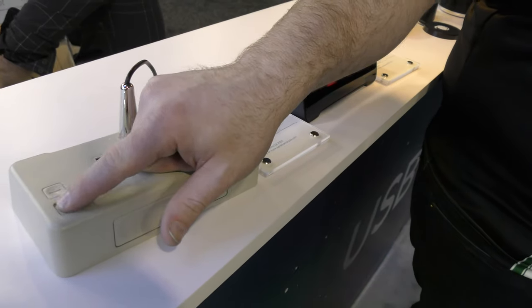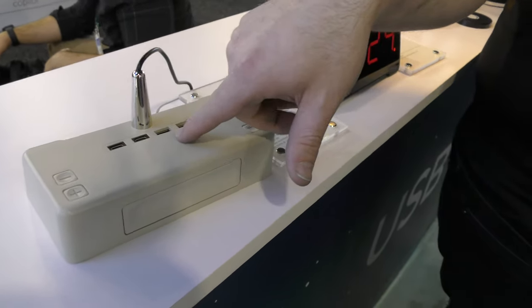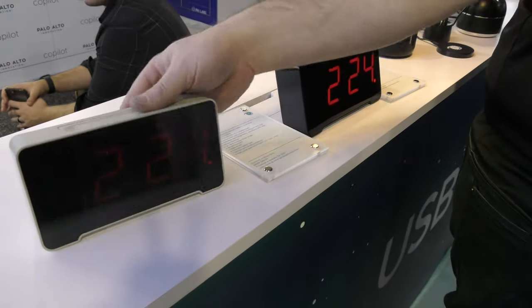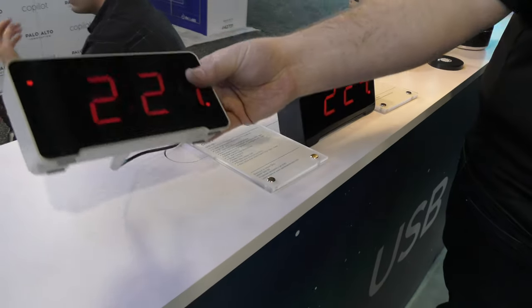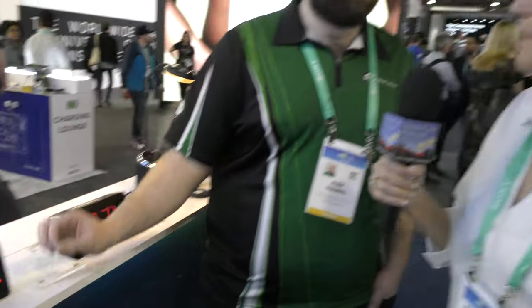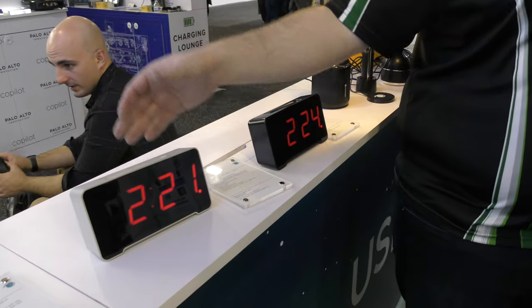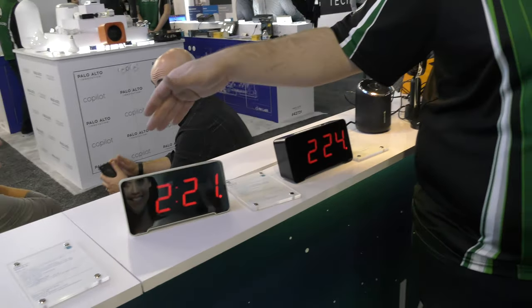The first feedback was that the buttons were a little too easy to press. Now the buttons have a really nice tactile feel. They're on the back — you'd grab the clock to clean it and accidentally turn on the alarm. That doesn't happen anymore. It was also really light, so we literally put a steel bar in it. If you have a cat, or you're tired and you whack it, it's always gonna land back on its feet — just like a cat.